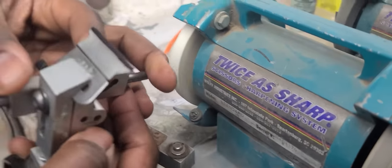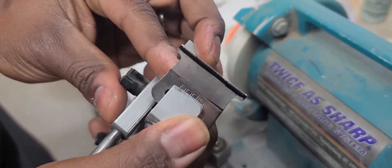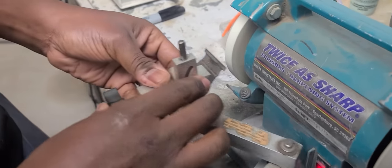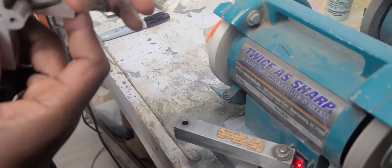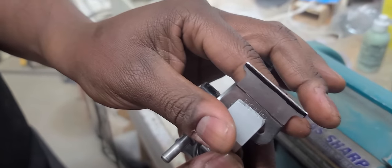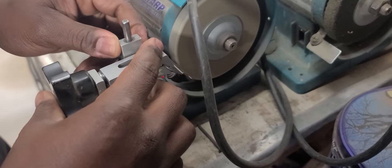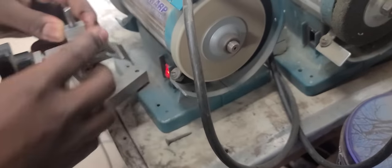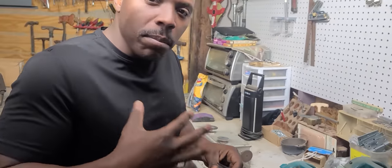You should be able to see the difference from the blacked-out marker area to now. We've got a nice result. Now we're going to make sure it's nice and even, then take that same angle over to the buffing side and buff it nice and clean.